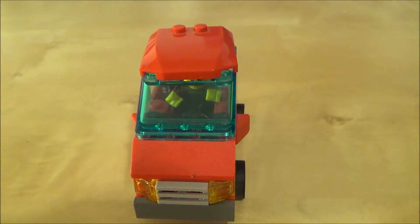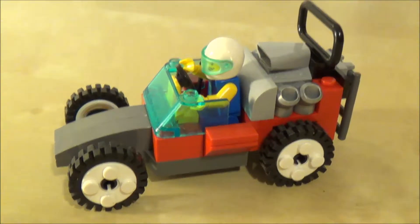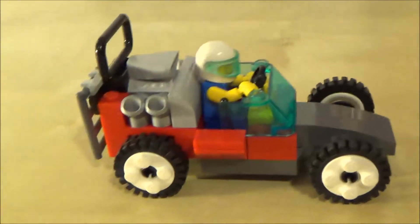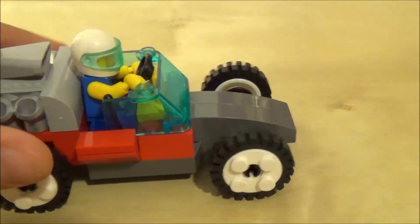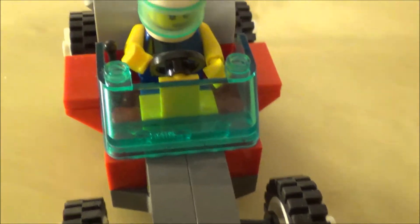Next up is the race car. It's not supposed to be copying any kind of class or any specific race car — it's just supposed to be a kind of open-wheeled regular race car. I have the big engine in the back, a roll cage, a back grate, and the front I left very sleek and skinny.